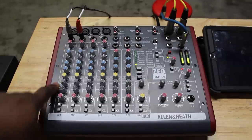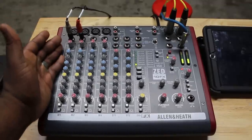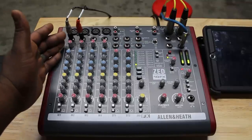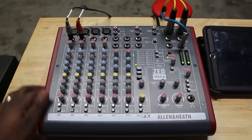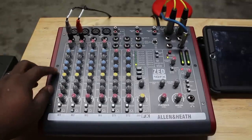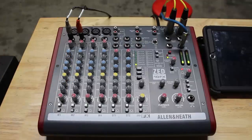To start things off, always take a look at your EQs. It's best to start with them flat. Once you get your gain structure set properly you can always go back and adjust these to your taste. On this mixer we've got a high, a mid, and a low frequency with sweepable mids that give you the EQ curve you're looking for.